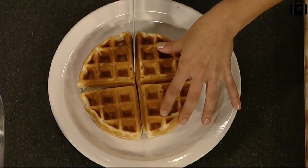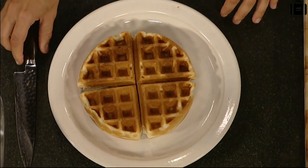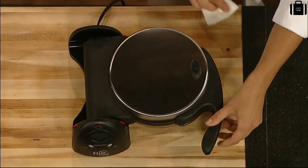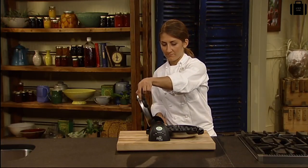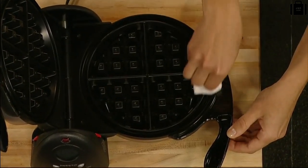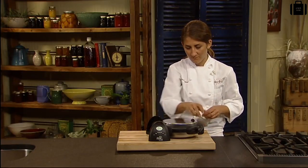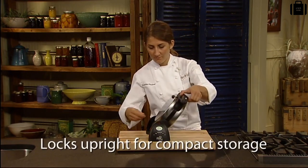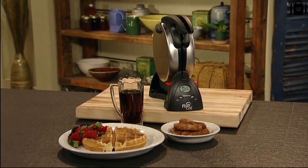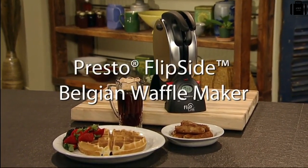The big 7-inch waffle divides into 4 easy-to-cut sections. The brushed stainless steel exterior provides both beauty and durability, and the non-stick grids simply wipe clean. Storage is easy too — just rotate to the vertical position and flip the storage latch to lock upright for space-saving convenience. Fabulous waffles and a fabulous storage solution: the Flipside Belgian Waffle Maker from Presto.